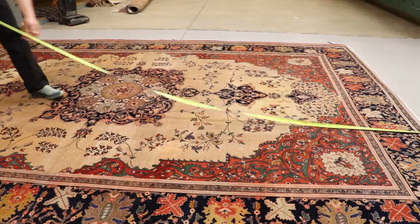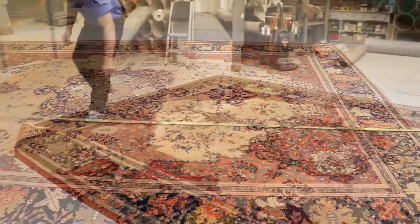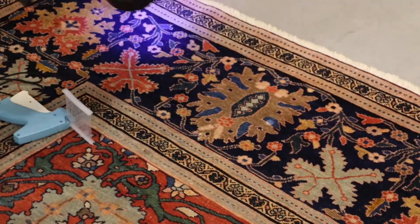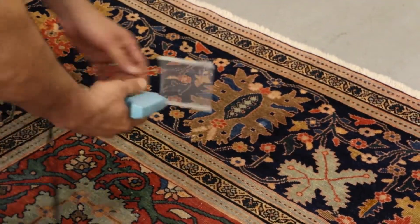First, your rugs arrive in our factory and we inspect, measure, and determine the type of rug. We inspect your rug edging for any repairs and the problem areas, which we then mark for special cleaning.